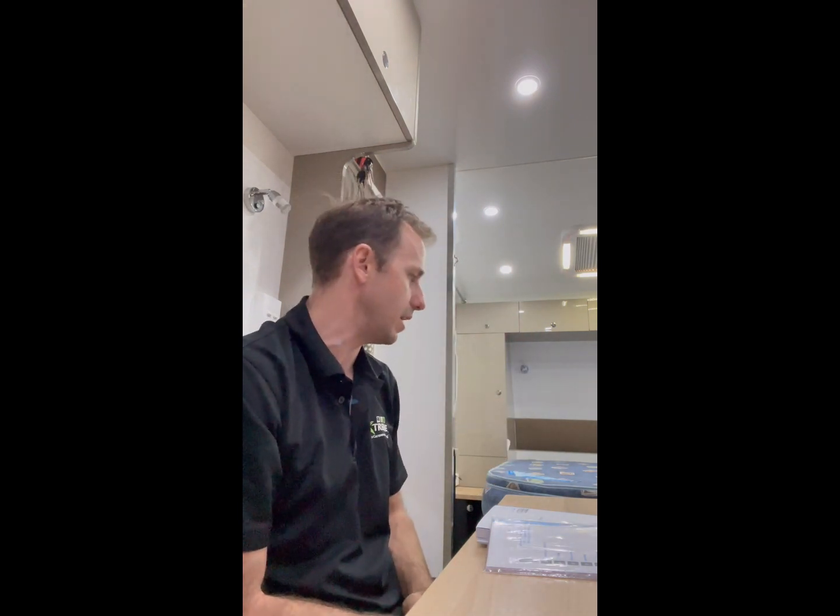The customer actually supplied me with his own lithium batteries that he purchased a while ago. Normally I wouldn't fit other customers' gear, especially if it's secondhand. But he knows the history of these, so I was happy to fit them. He's got two of the iTech World 120Ah lithium batteries — I've never seen any dramas with these batteries.